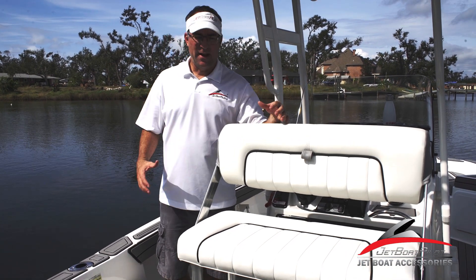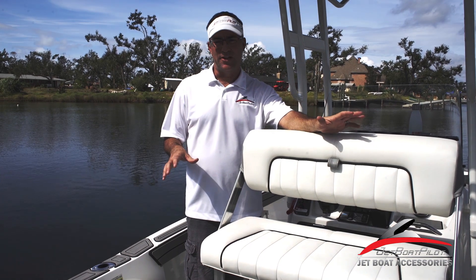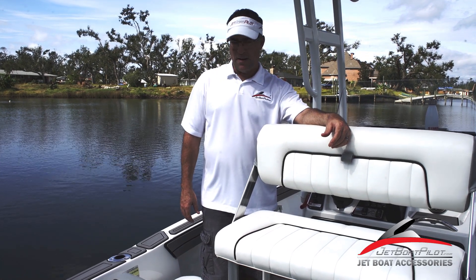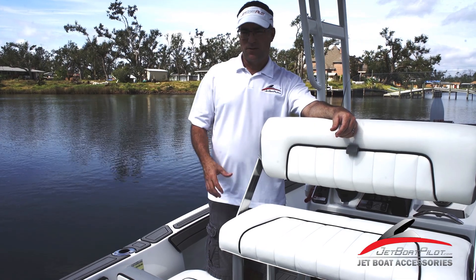In this segment we're going to talk about the engine area and the rear deck on the 190 FSH. This is going to be the 2019 through current model years. Yamaha made a lot of improvements in this area, specifically the seats. Let's focus on that first.